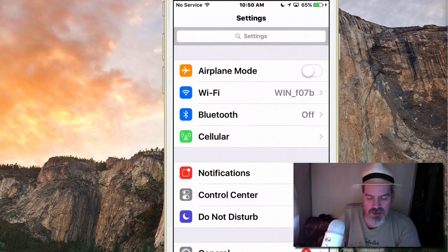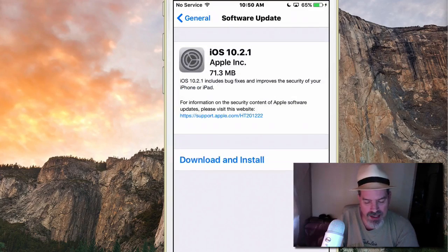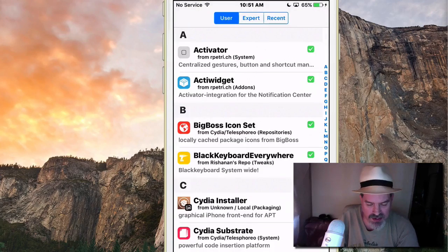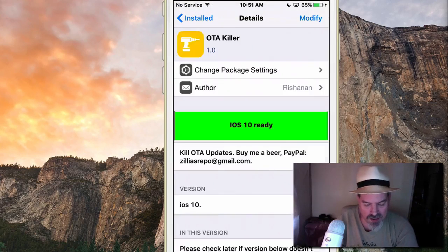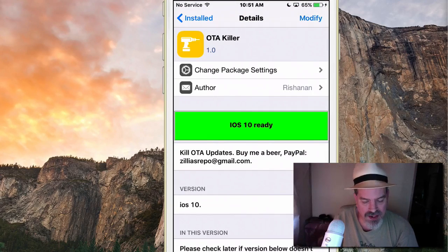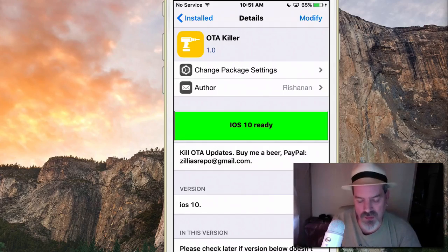Another very important tweak is OTA Killer. To me this is one of the most important ones we're covering today because it prevents you from updating your software — it kills the OTA update process. If you go into Cydia under installed you can see it there with the iOS 10 version. Just install it and it will prevent you from doing anything that would get your jailbreak removed.